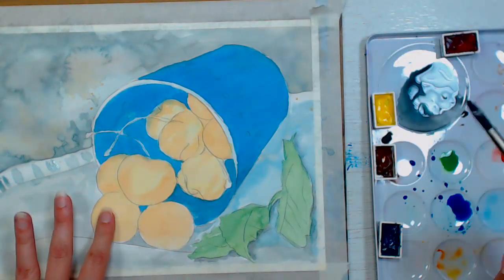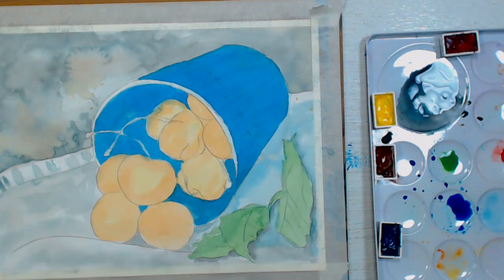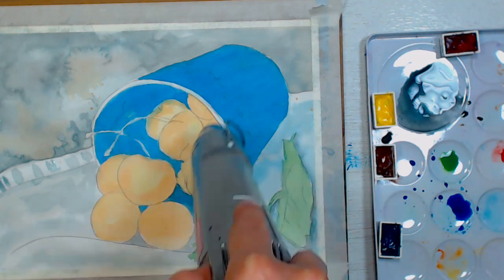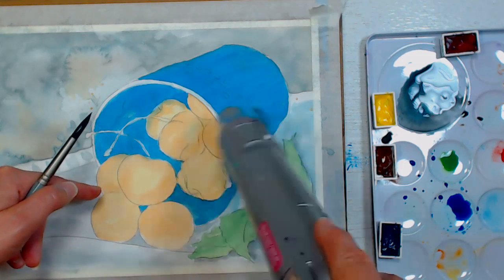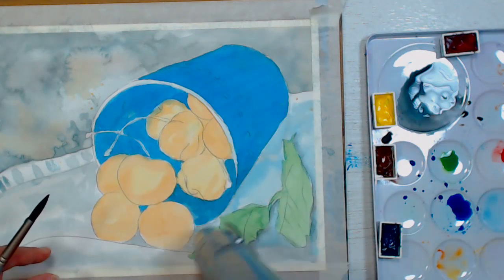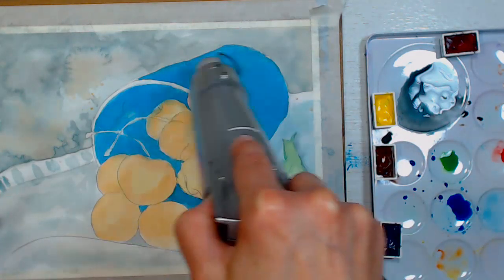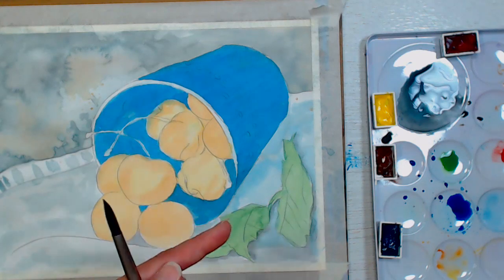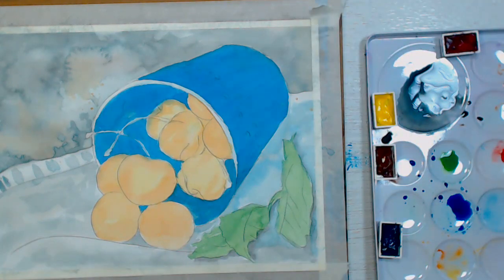Now we're going to work on the cherries one by one. When doing the next layer on the cherries, don't work on a cherry that's touching another cherry you've just worked on because the color can wick into the next one — you want to jump around. I think I'll start back there because if it does feather or mess up, it's in the background where it would be fuzzier anyway.